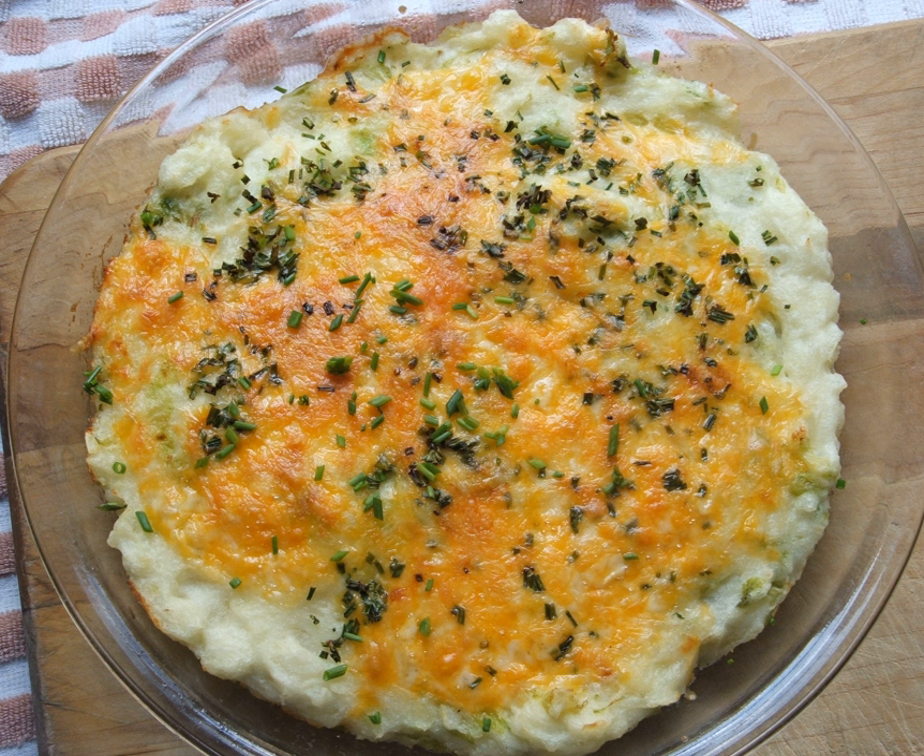Rumble de thumps is a traditional dish from the Scottish borders. The main ingredients are potato, cabbage and onion. Similar to Irish colcannon and English bubble and squeak, it is either served as an accompaniment to a main dish or as a main dish itself.